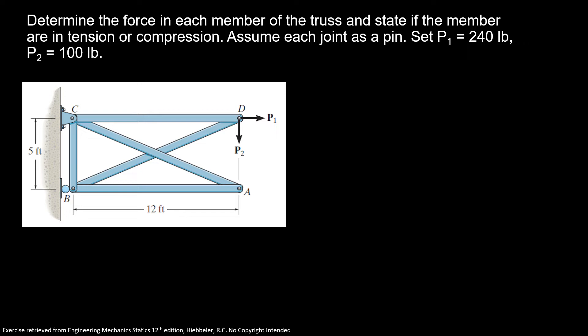We're going to solve this problem using the method of joints, and first I'll find our external reactions. Here I'm going to set Px, here I'm going to set Cx, and here upward I'm going to put Cy.